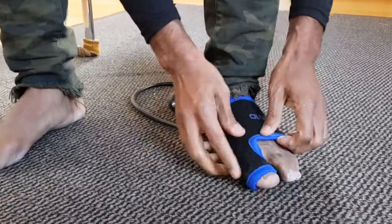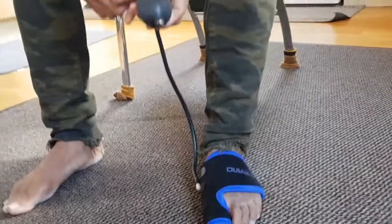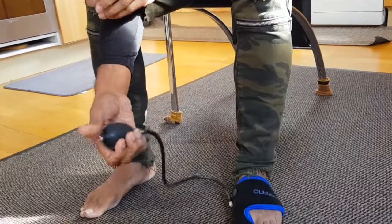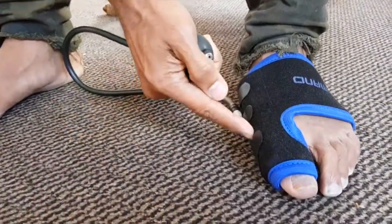You put it underneath — so there, that's on. Before you've done that you'd have opened this up. So now you tighten this back up and then you pump it, and what you'll see is you'll start feeling it pressing on the side here.